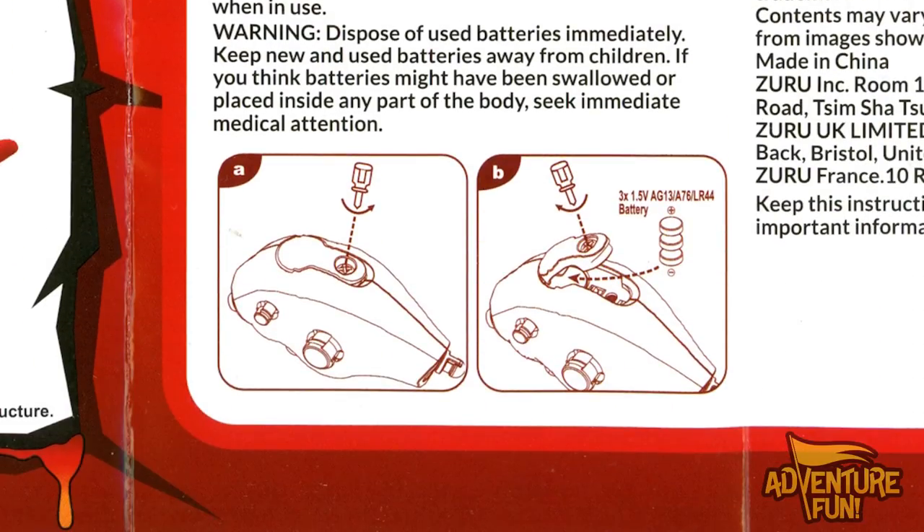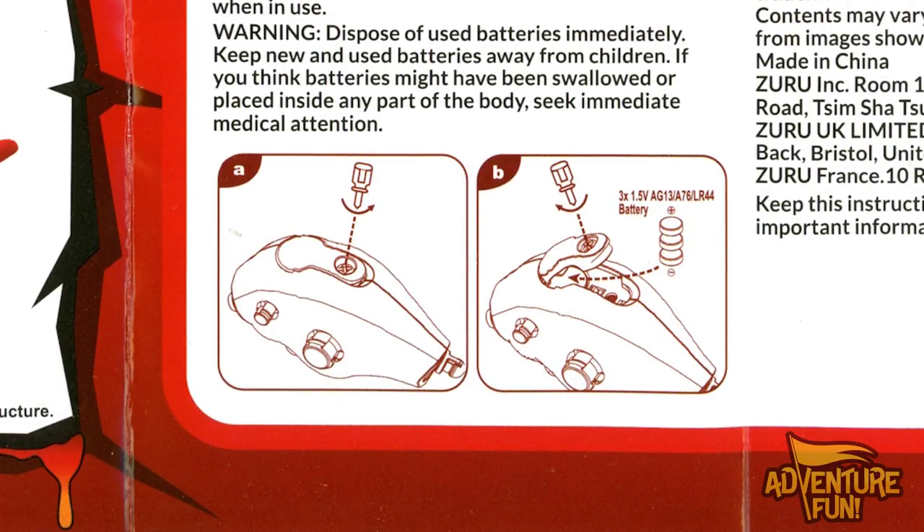Then it talks about changing the batteries — just make sure you got a screwdriver and it's at the bottom of his belly. Batteries are inserted with the correct polarity, positive, negative. It goes through all the steps here, guys. But let's get moving because now that we covered the parents' portion of it, let's do the kids' portion. It's a family thing.